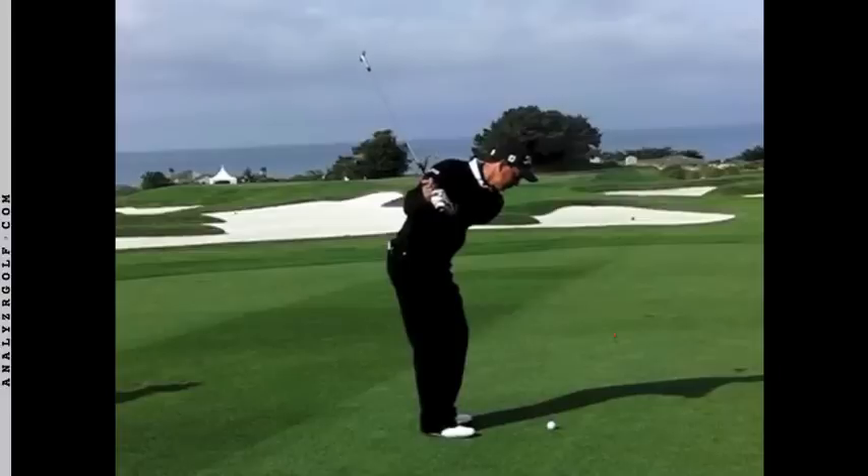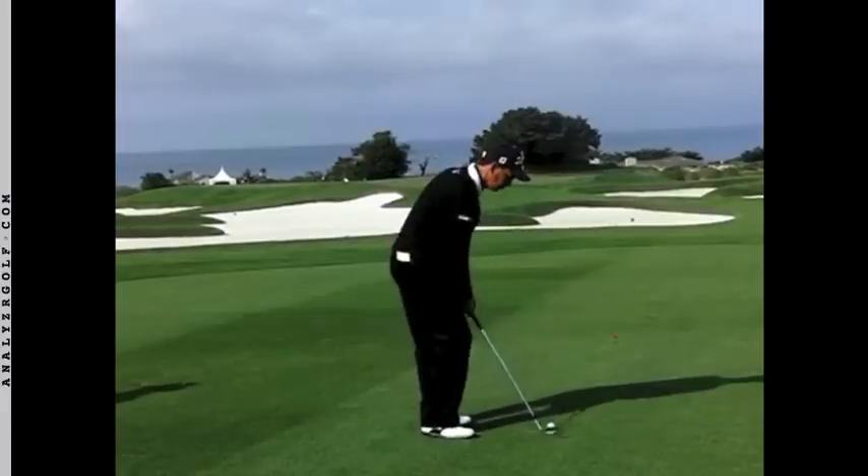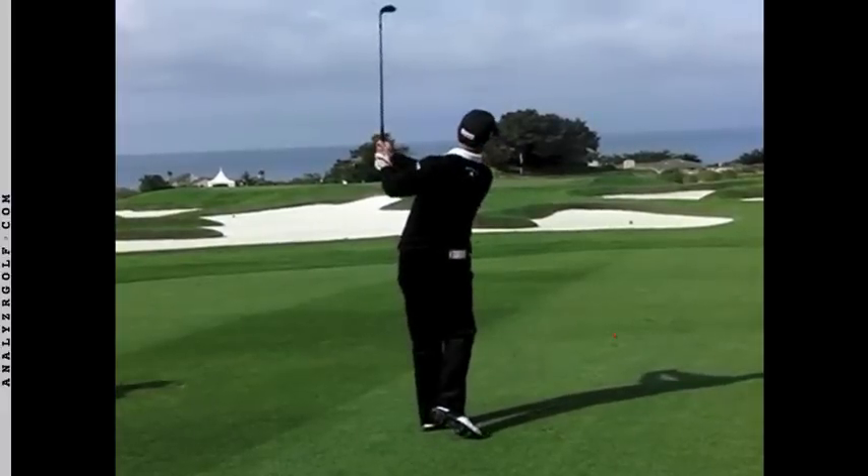And then on his downswing, he rotates his body, right side works under, and he brings his arms around to about shoulder height, and that is the end of his follow-through.